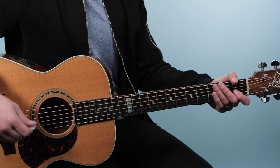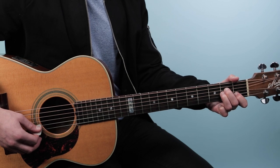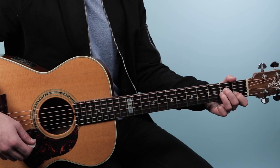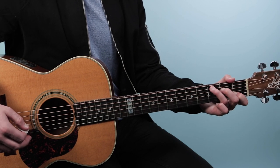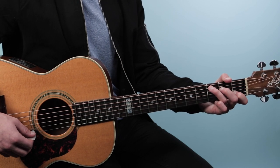Let me show you those chords first. We're going to play A minor from the fifth string down — that's going to be open, 2, 2, 1, open. Then we'll change just one finger to go to C — that's again from the fifth string down: 3, 2, open, 1, open.